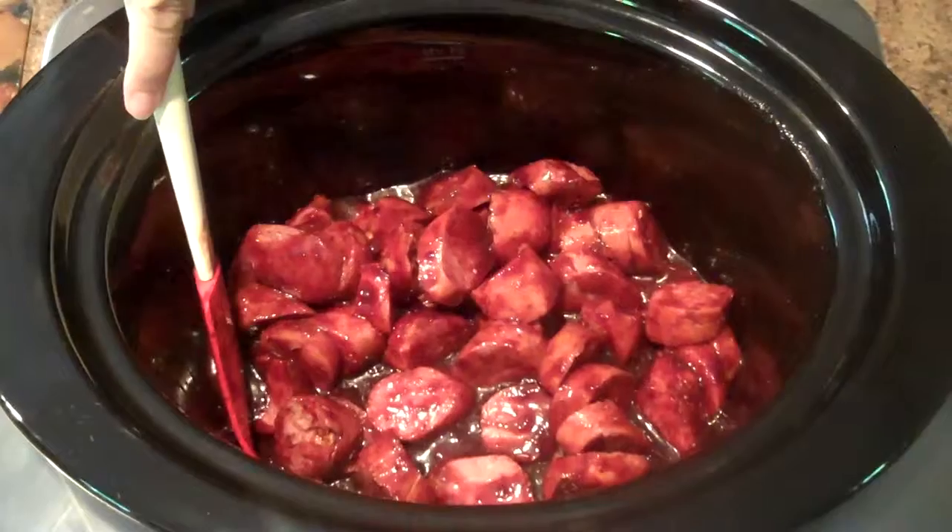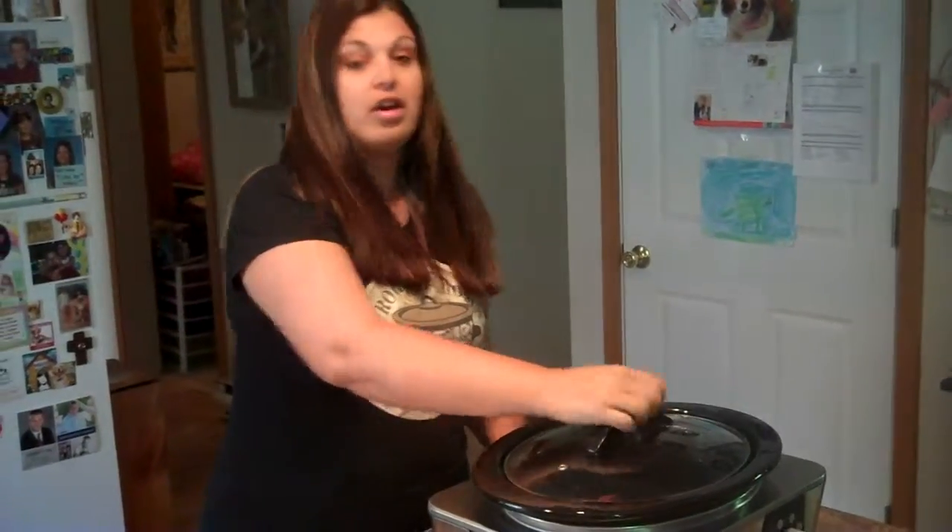This is what it will look like. Now all we want to do is cover it and cook it on high for about two hours, stirring it occasionally.